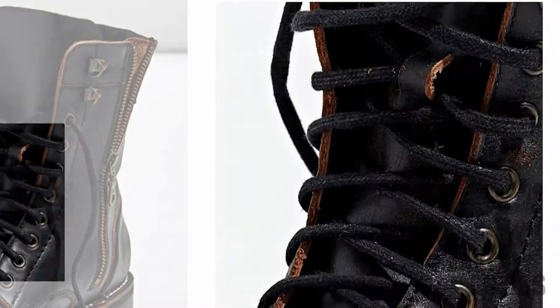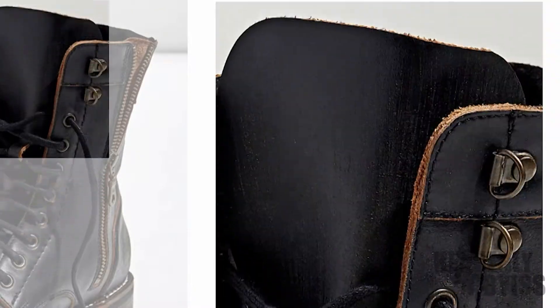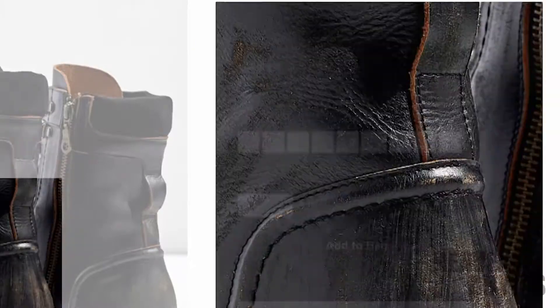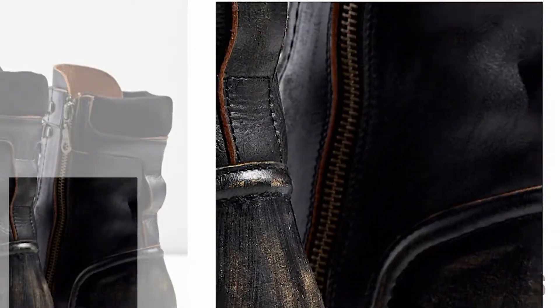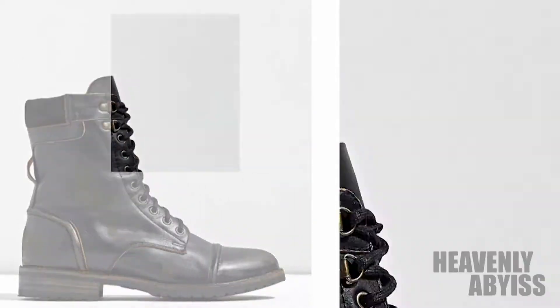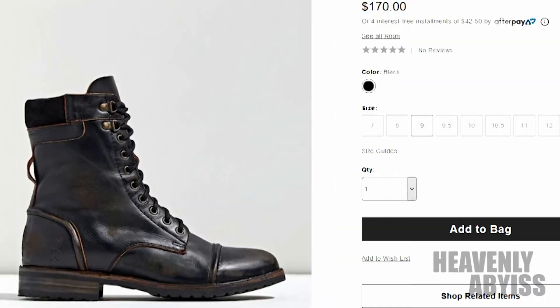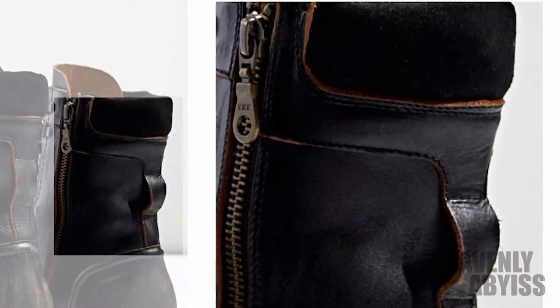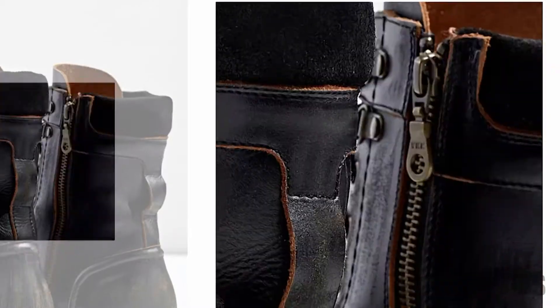I had to order a size lower than my original size because my size was sold out. These shoes sold out within two weeks — they came out in the middle of December and were gone within one month. So I'm doing a review on this so you'll know how these shoes went.